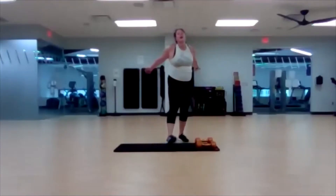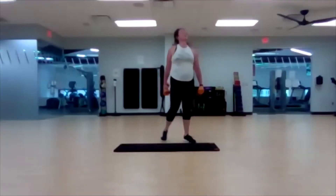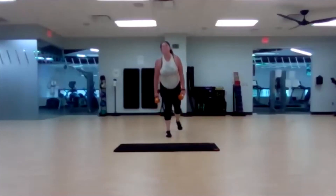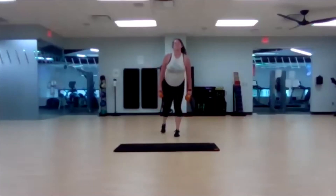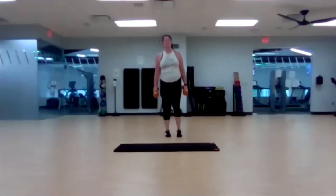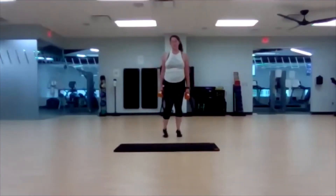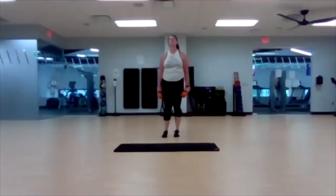Shake those arms out — we've got one more. Lunge to upright row, alternate that leg. Ready, set, begin. Five, four, three, two, one.